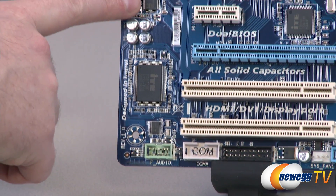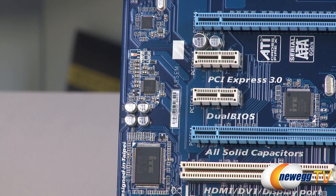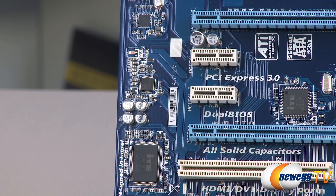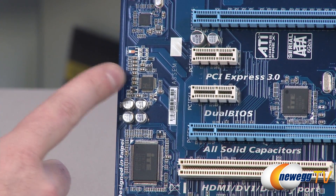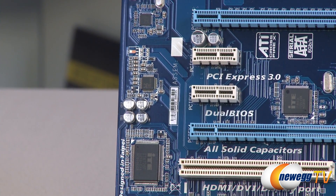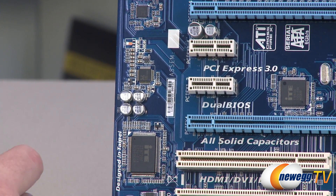Moving up the side, we can see the audio codec chip — a Realtek ALC887. It supports 2, 4, 5.1, and 7.1 channel audio. Bear in mind, if you're going for 7.1 channel audio, you'll need to use the front panel header, as the analog connectors on the back only support up to 5.1.